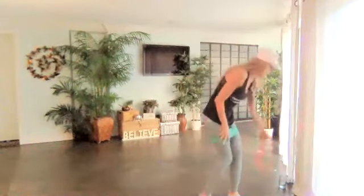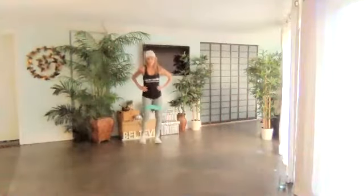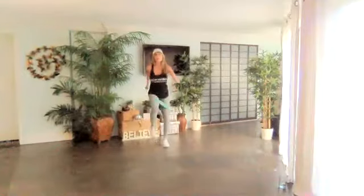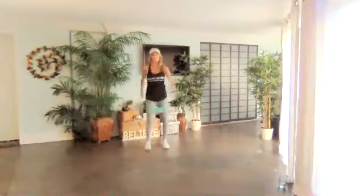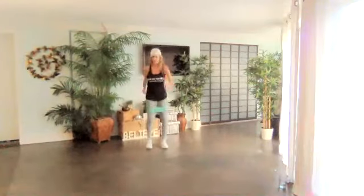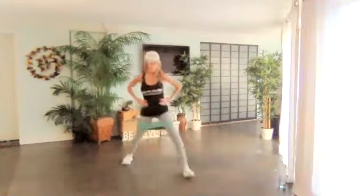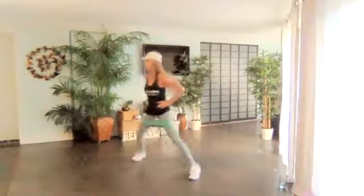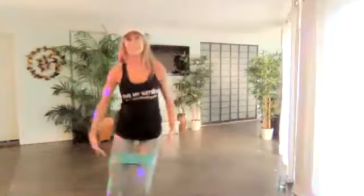All right, no sexy flexi for a moment — walk it back. Here we go: march, march, march. Use those arms. Stash up. Go back. Make those steps big — come in and out, work against the band.